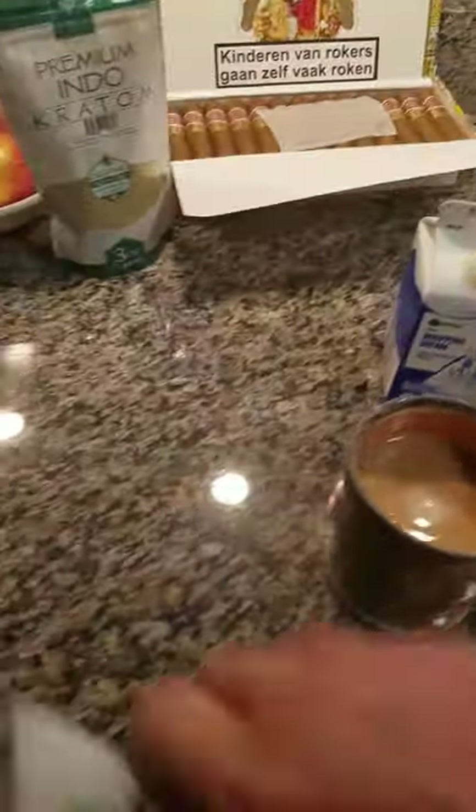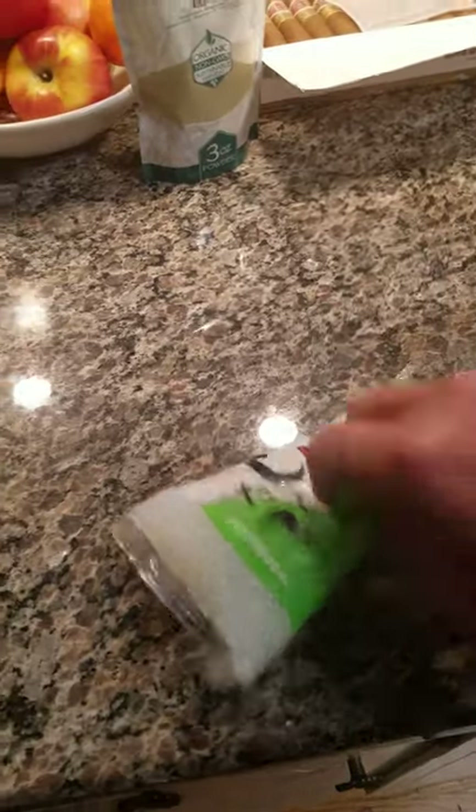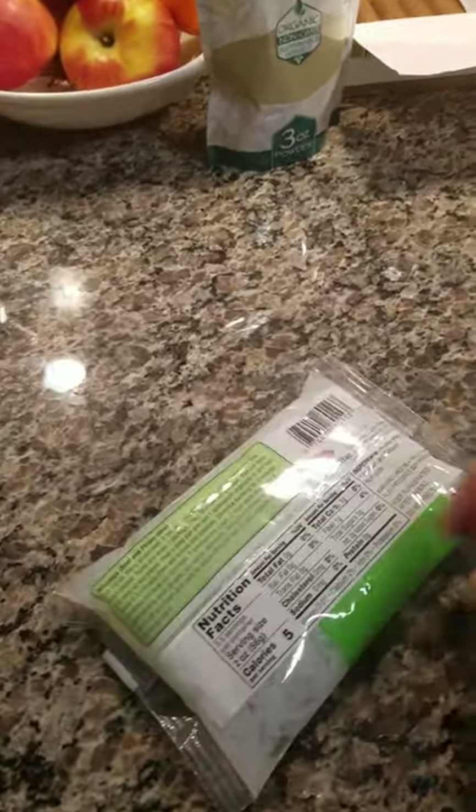Tonight I'm going to do a video on these noodles right here. You can look these up on Amazon — I get them at Asia Pacific. They're shirataki noodles. That whole bag has about 15 calories in it. Look at it.